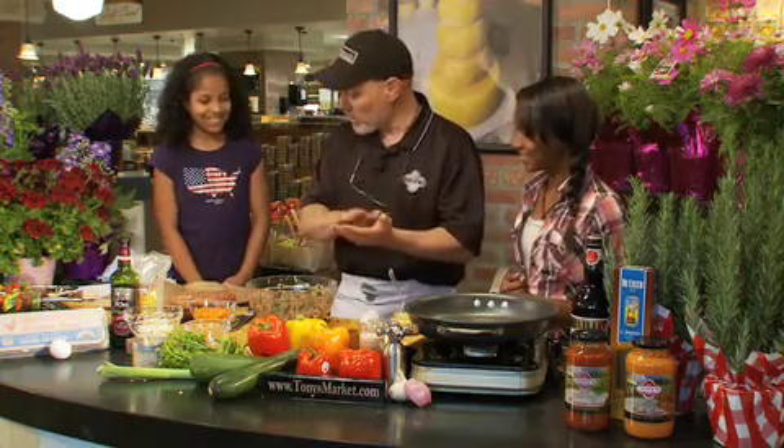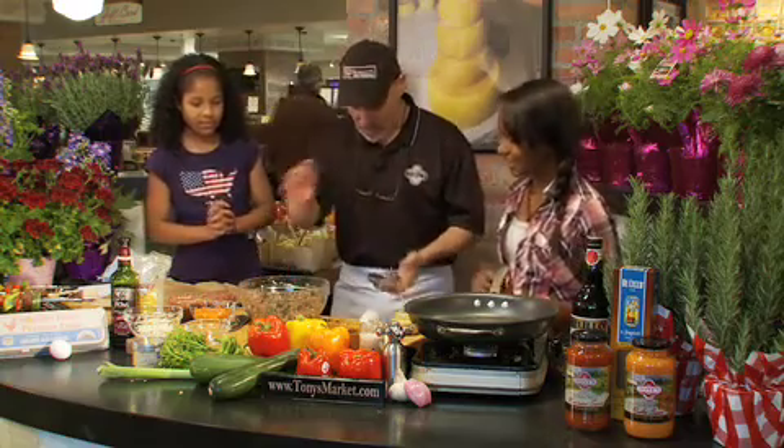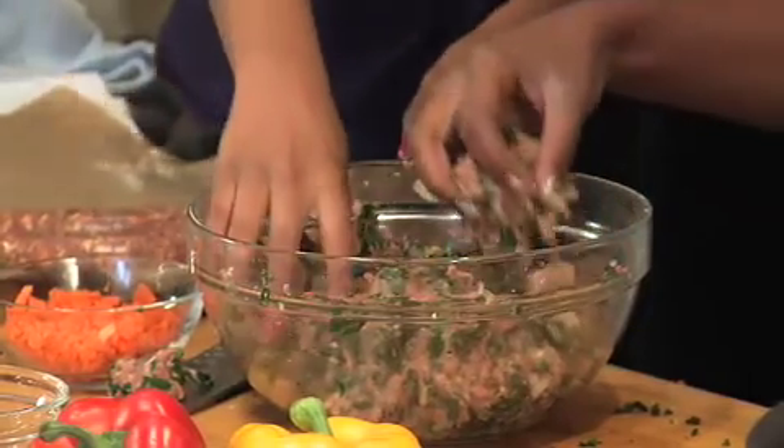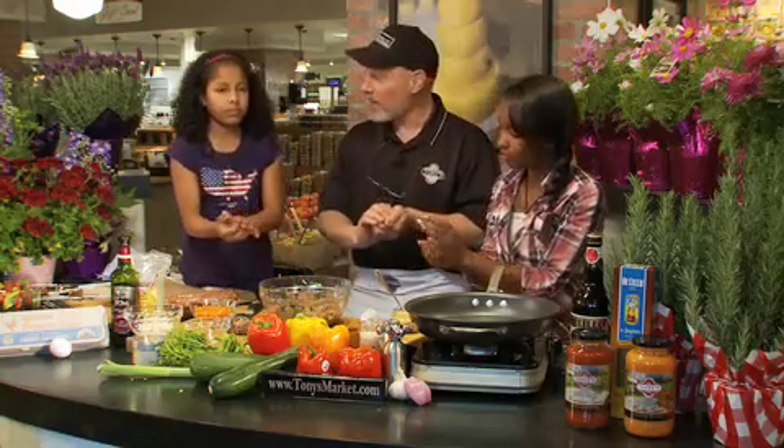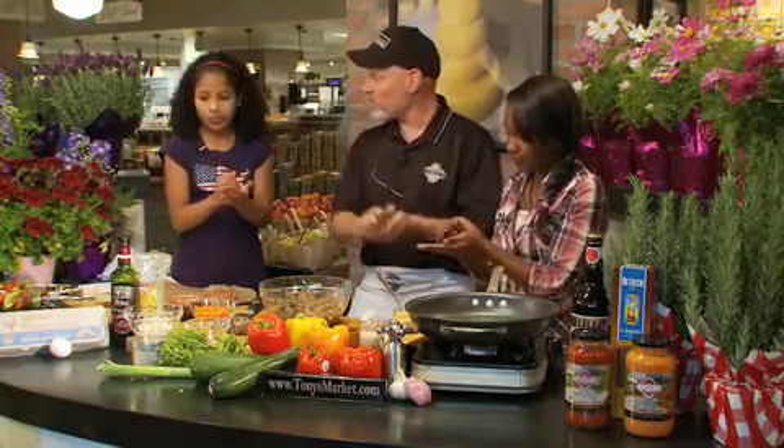Let's roll some meatballs. You guys washed your hands? Alright, let's roll some meatballs — you guys step right in here. About the size of golf balls, I think. After the break, we're gonna come back and make marinara and some whole wheat pasta and some barbecued kebabs for dinner.